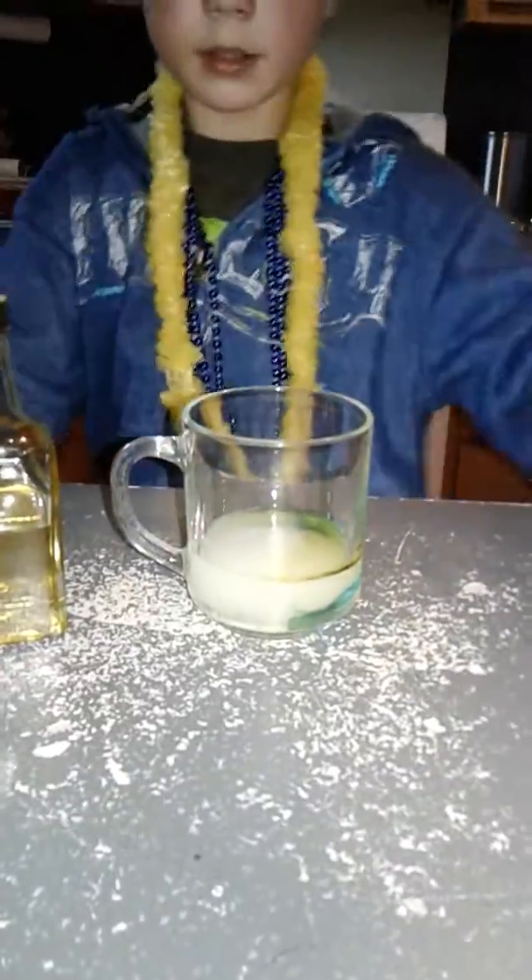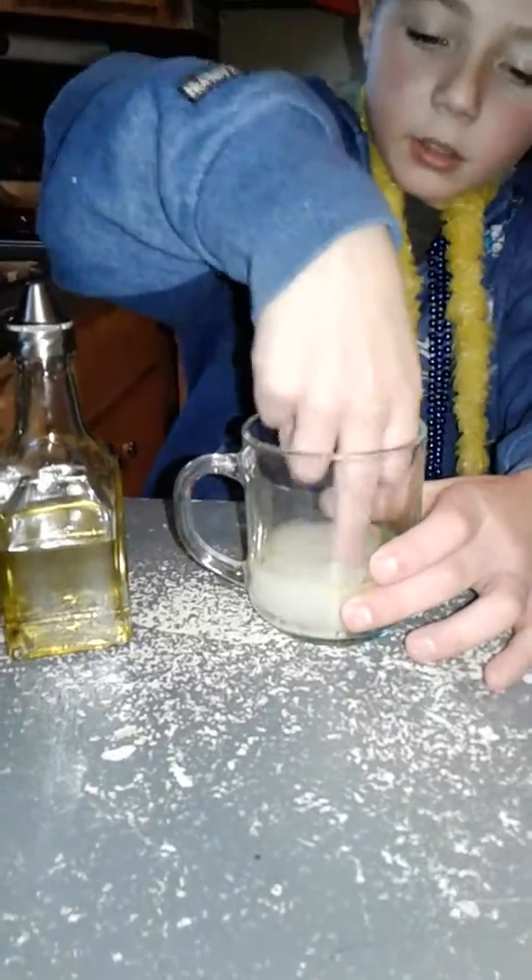Put all the water in, and you can swirl it with your finger. Put that to the side, and then you wait.